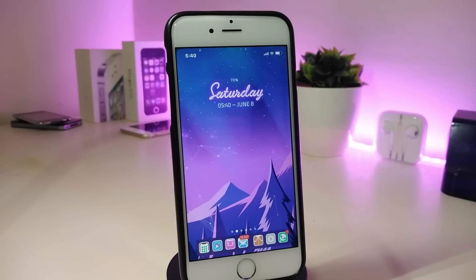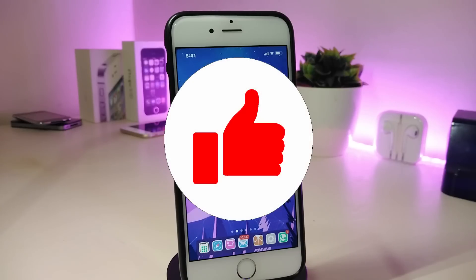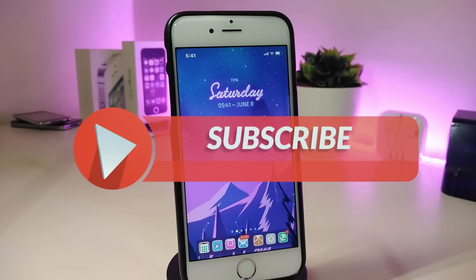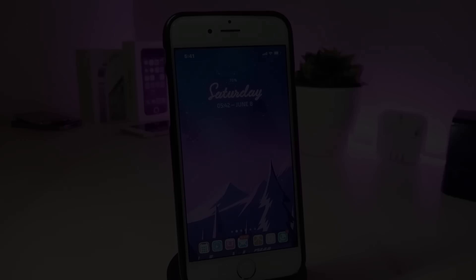Hey, what's up YouTube and welcome back to the channel. I have some new Cydia tweaks to share with you guys. Those tweaks will be compatible with iOS 11 up to iOS 12.1.2 and can be used with the Electra, Unc0ver, or Chimera jailbreak. They are also compatible with A12 devices. Before I start today's video, please give the video a big thumbs up, subscribe, and hit that notification bell so you'll be notified whenever I release a new Cydia tweaks video.